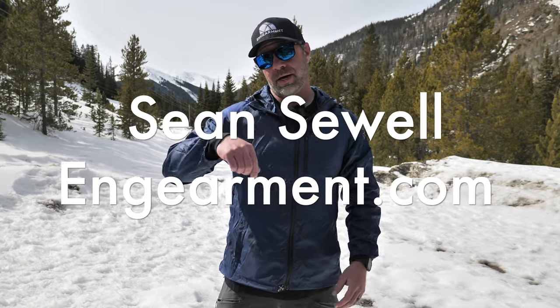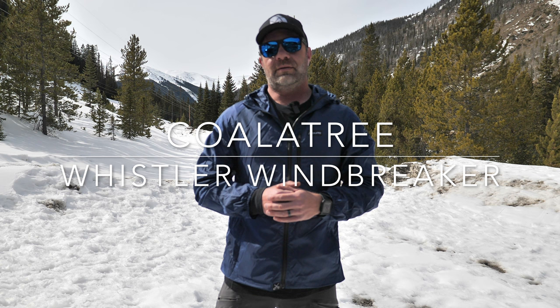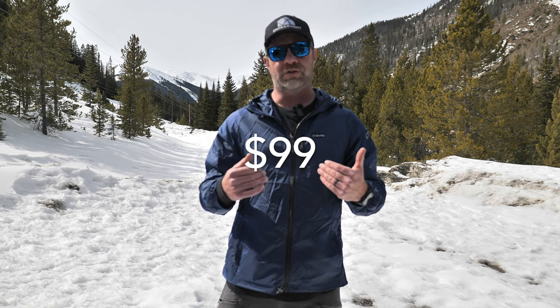Sean Sewell with ingamer.com. This is the Qualitry Whistler Wind Jacket — a fully featured jacket that packs a whole lot of features into a 10-ounce, $99 package. In this review I'll go over the sizing, fit, and features of what I appreciate about it. At the very end I'll put a link to purchase if you'd like to, to Qualitry.